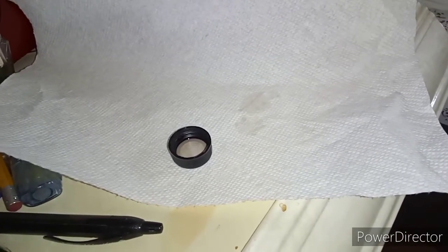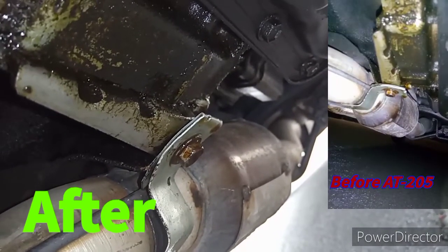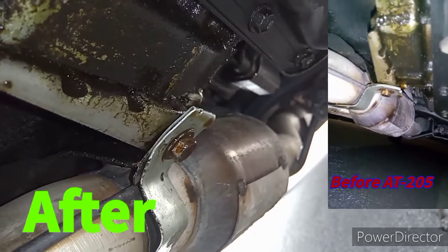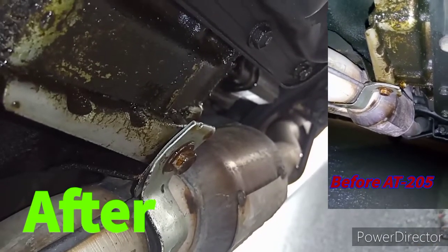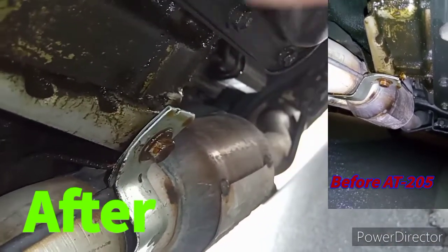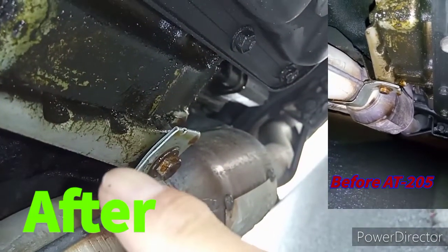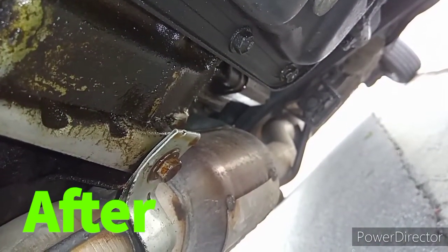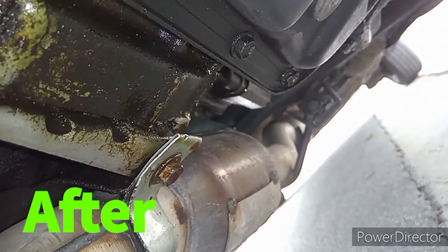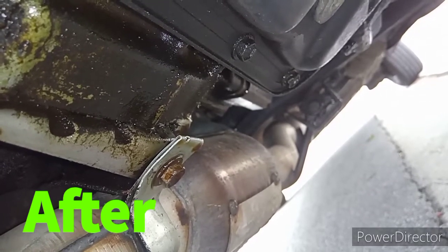Let's check out the video that I did today. Okay, this is day one after I put the AT205 in. The leaks have stopped. That's the transmission side. Over here is the engine side — it was leaking right here before. Right now you don't see any leaks coming out. I think I drove for about 15 miles and two hours.